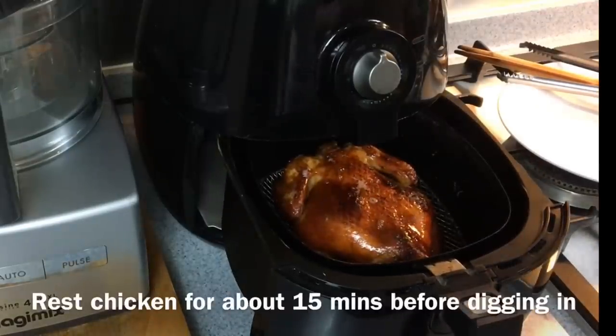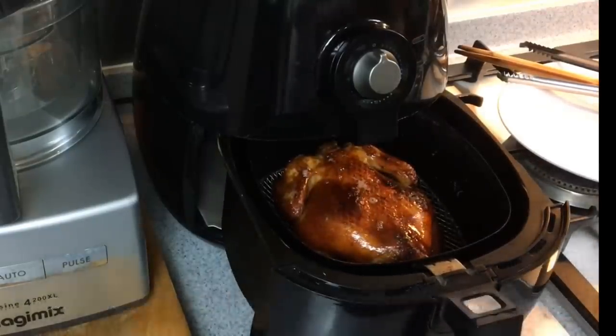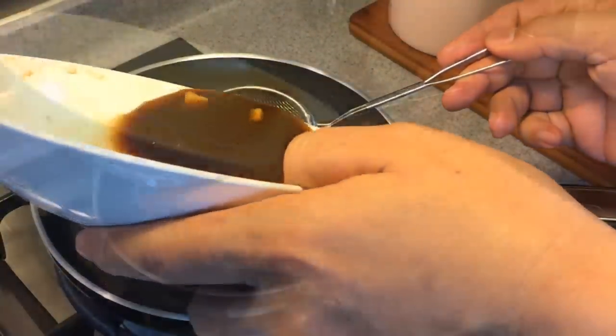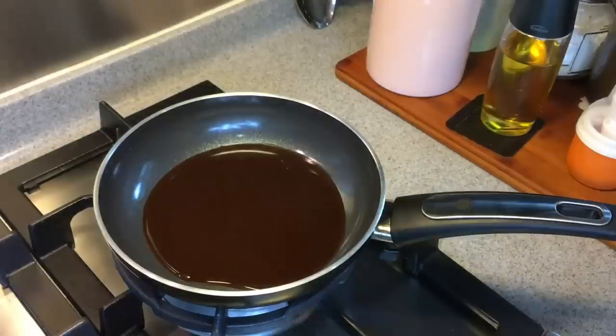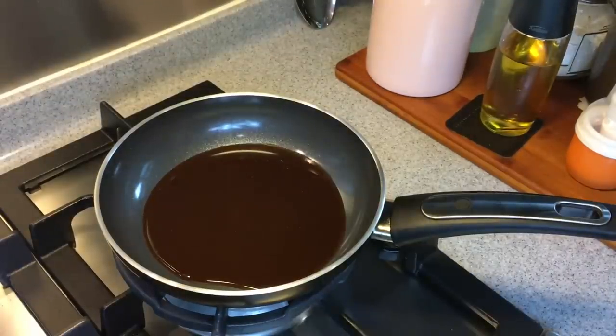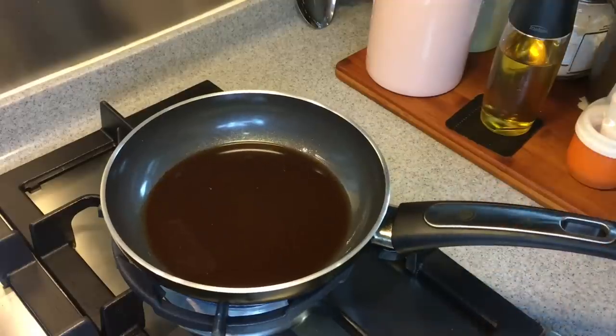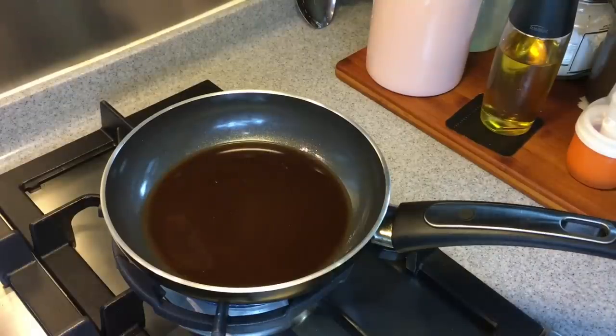We will now remove and rest this chicken while we prepare the sauce. Heat up a small saucepan and strain the marinade in. We'll just cook this for a little while — we want to use this as a dipping sauce for the chicken, or we can just put it over rice, which will taste very good too. If you want a little bit more sauce, you can add a little bit more water plus a little bit of salt.